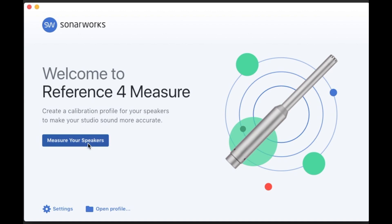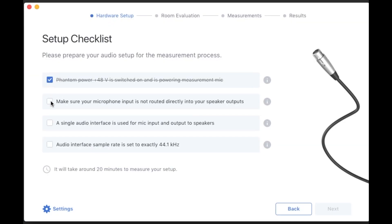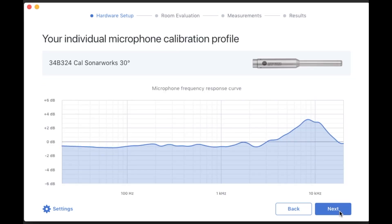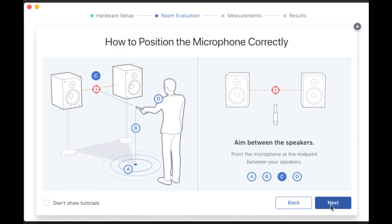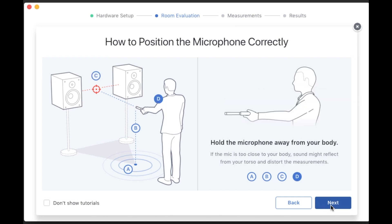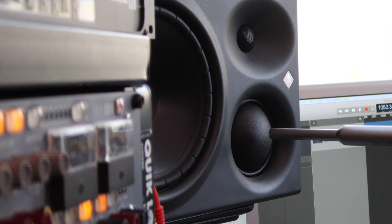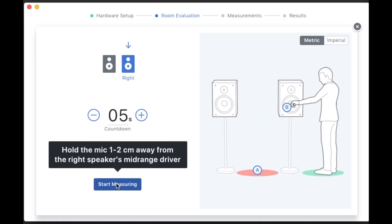Moving on to the method — let's take a look at how it all works. First thing you need to do is open the Reference 4 Measure software, give the details of your mic, and you can see it knows the exact response of mine via the serial number. It then guides you through all the steps and it's really simple, really easy to follow. The first thing you do is find your listening position and hold your mic at ear height pointing between the speakers. Next it measures the distances — you hold your mic one to two centimeters from the mid cone. You do this for the left and the right and then it measures the distance.